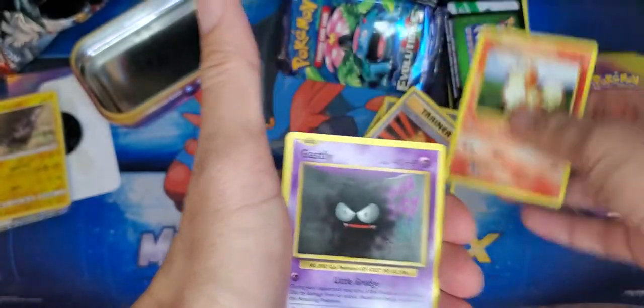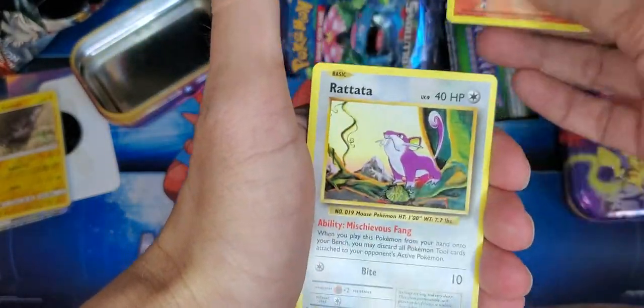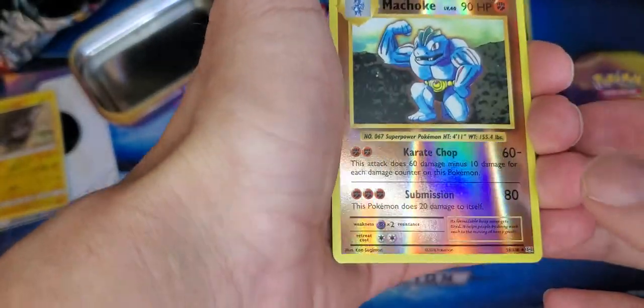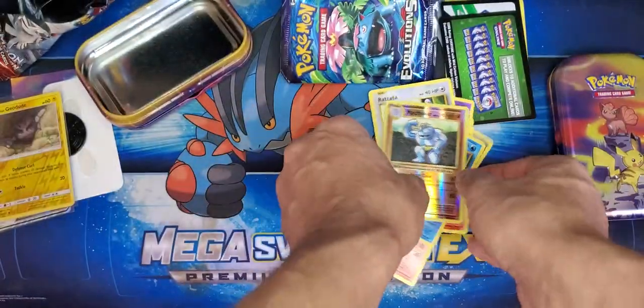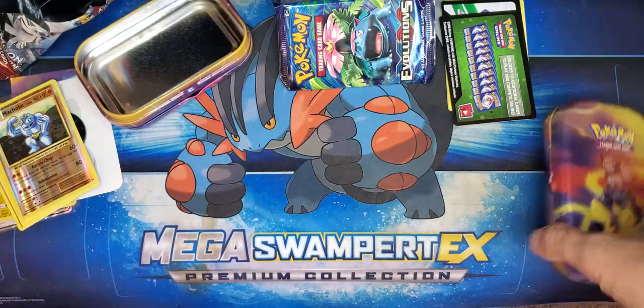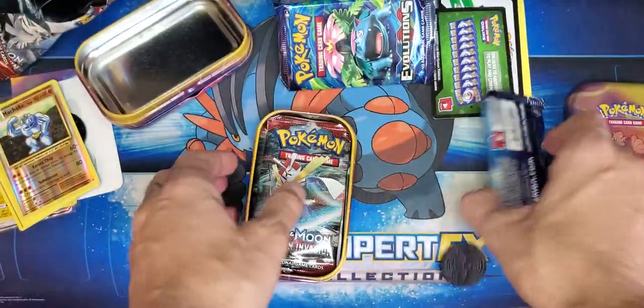A lot of energies in that one. I'm not really expecting too much, but if we get a hit that's fantastic. It's a common — okay, I wasn't expecting too much, but that's all right. We got our GX, that's awesome. Let's move on to the next one — there's our Evolutions pack. Another Charizard coin — perfect, awesome. We'll use that coin.